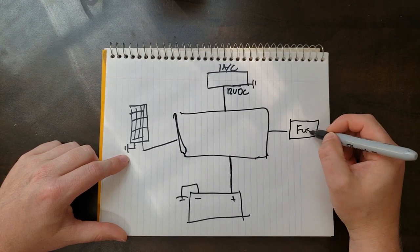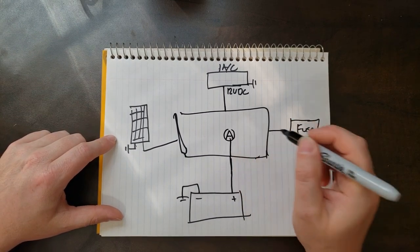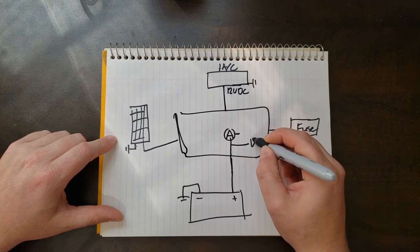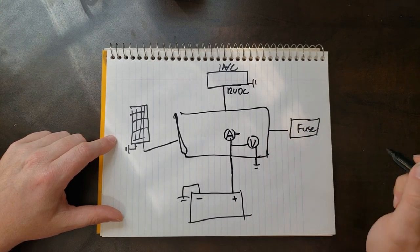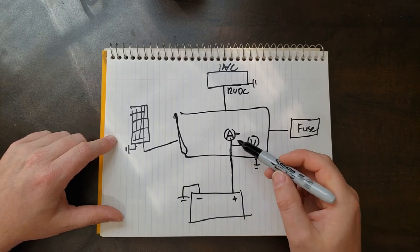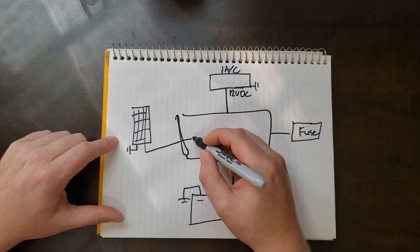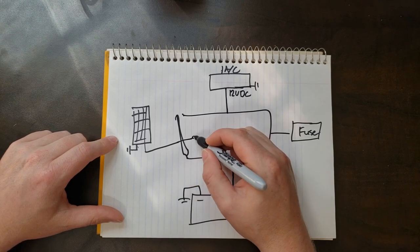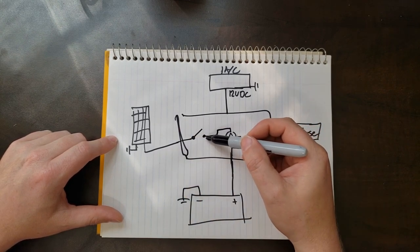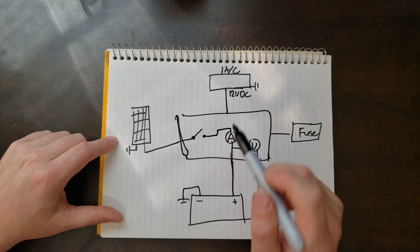We're going to go to our fuse panel for the actual devices that are going to get powered. I want an ammeter and a voltmeter in there — having those will tell me the current flow in and out of the battery and the actual voltage. We're also going to need a charge controller, which I'll just draw as a switch. When we're charging the battery, the switch is closed, power flows into the battery to charge it up, and once the battery is charged, we disconnect.